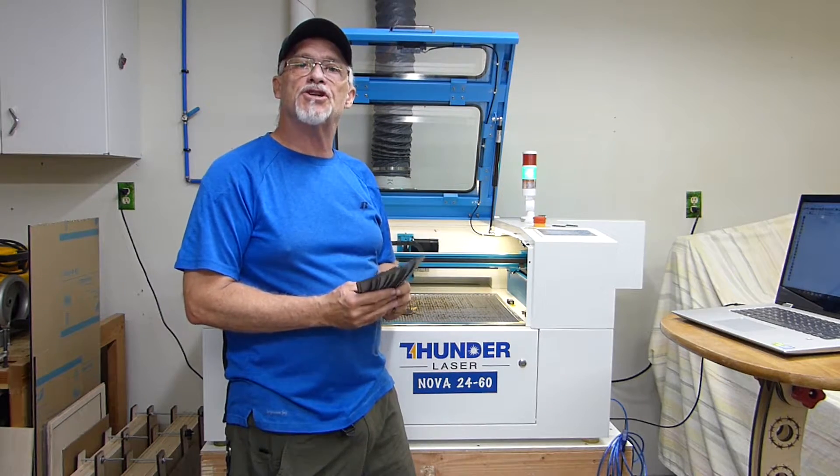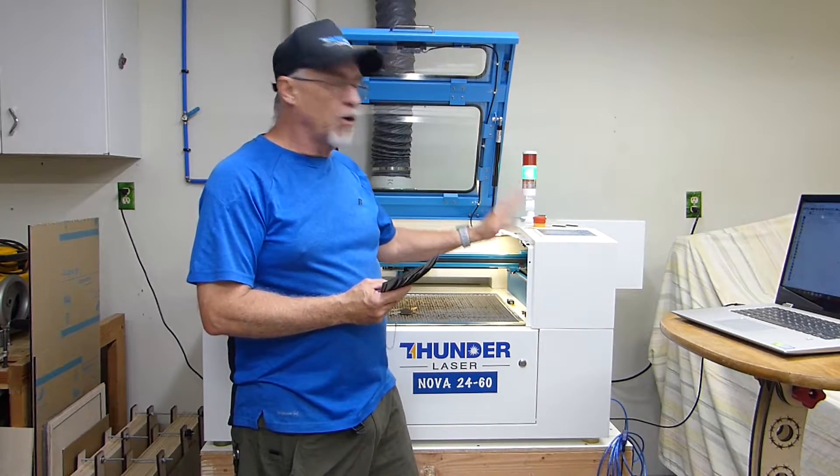Hey, thanks for stopping by. Today we're going to talk about how you can adjust your power levels from your Rurita controller.